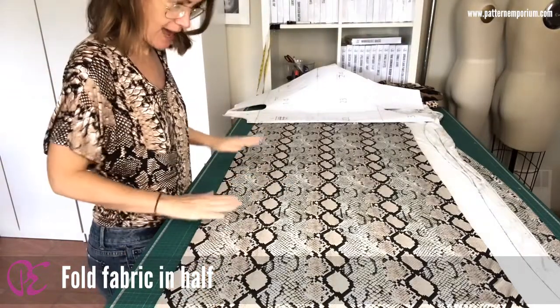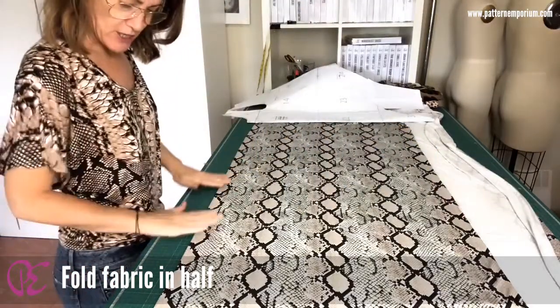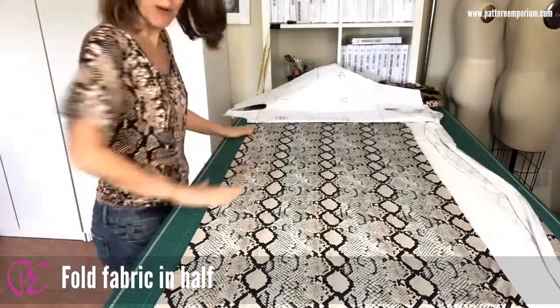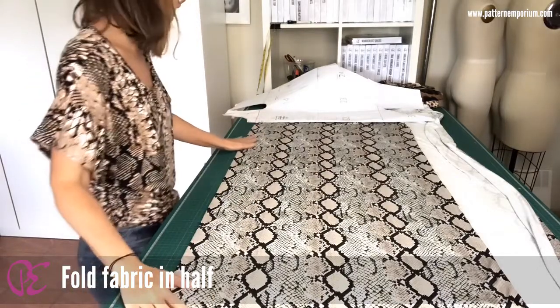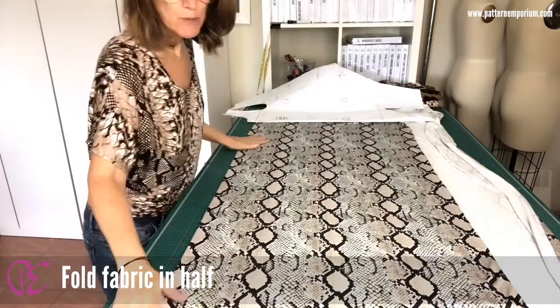Fold your fabric in half. I haven't folded mine totally in half — mine's a little bit shorter because I want the snake print down the front, so I'm doing it like that. Fold your fabric in half and get it all nice and smooth.